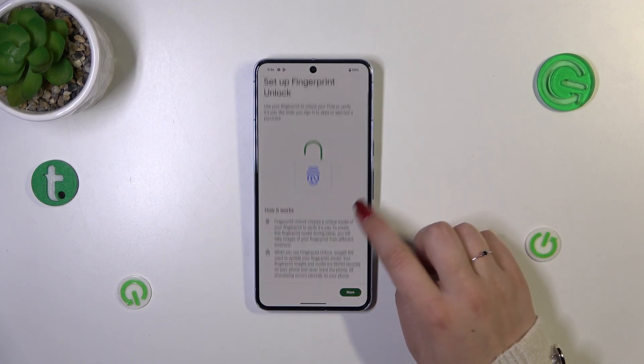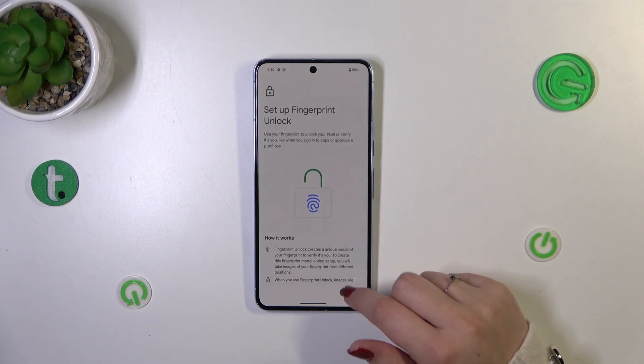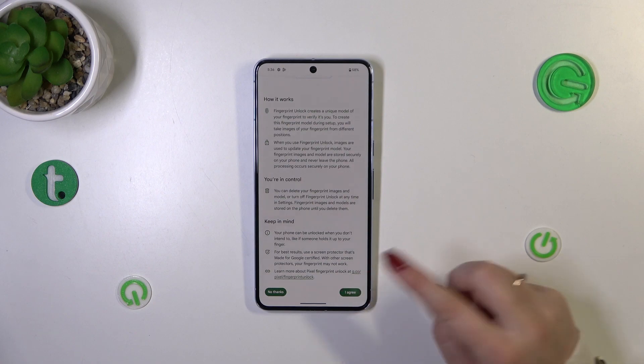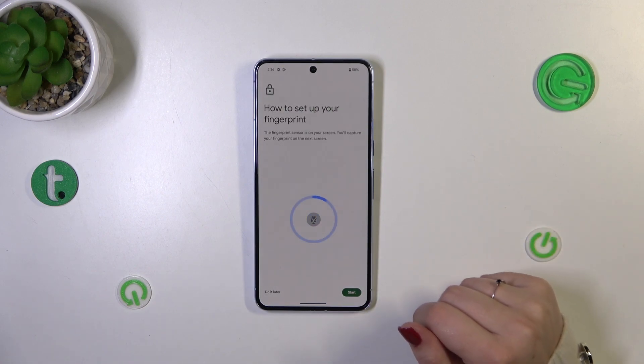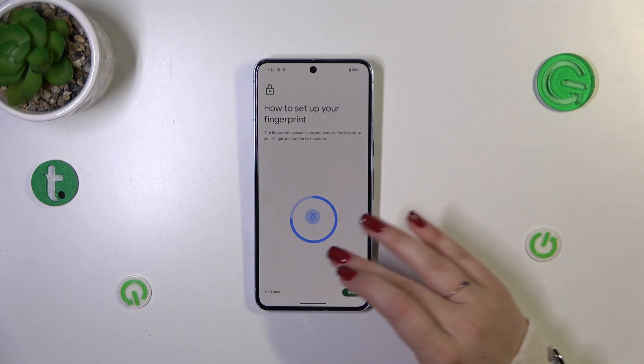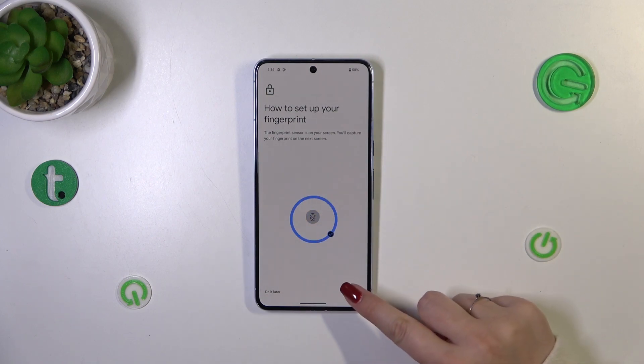As you can see, we've got Fingerprint Unlock — let's tap on it. Here we also have information about how fingerprint unlock works and what you can do with it. Simply tap on 'I Agree'.